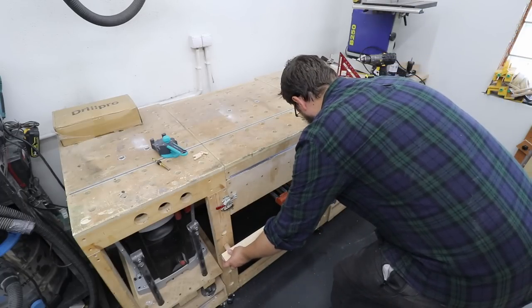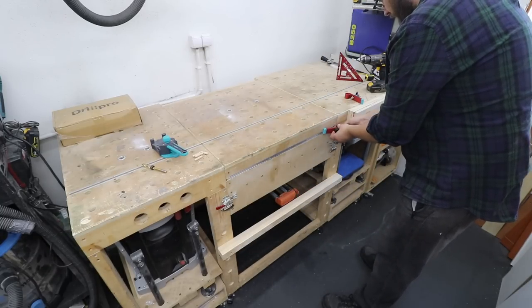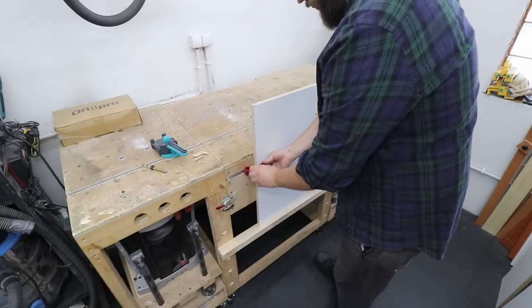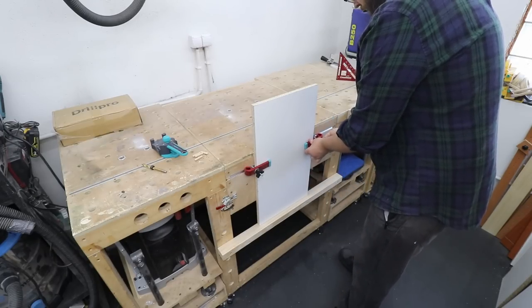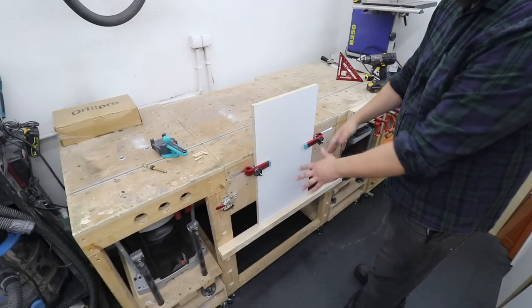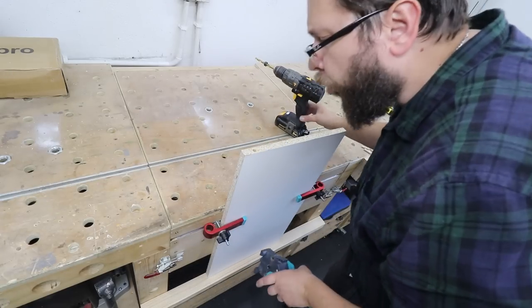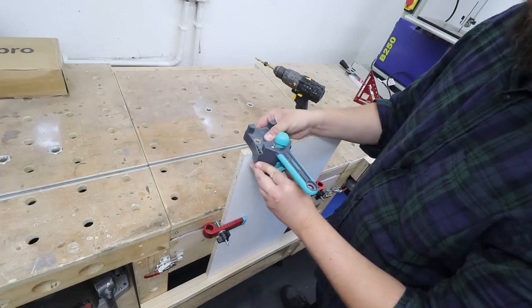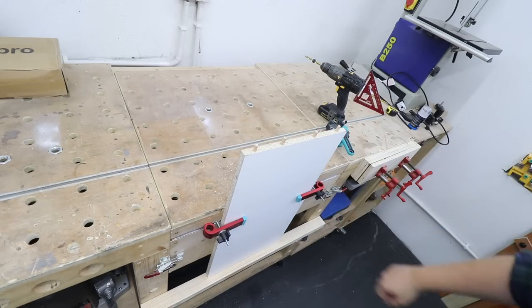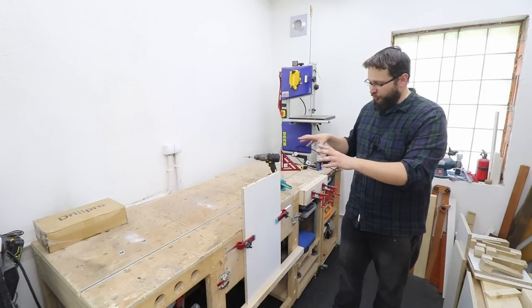Let's test out the whole setup. Nice and stable position of the board itself, with support at the bottom. Let's drill some holes.